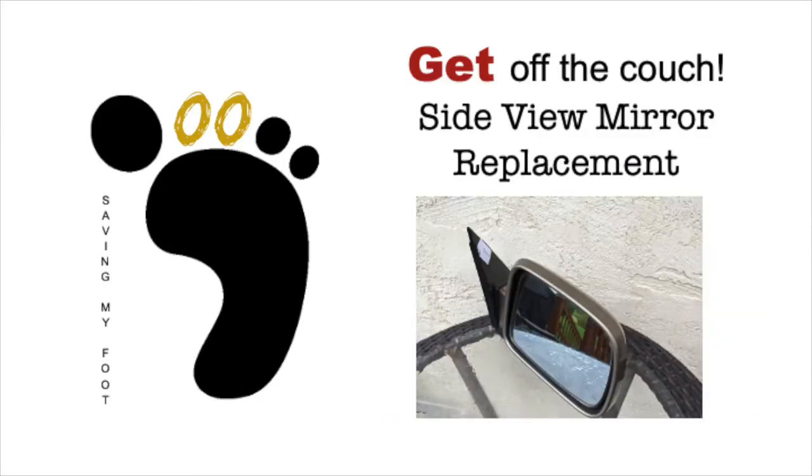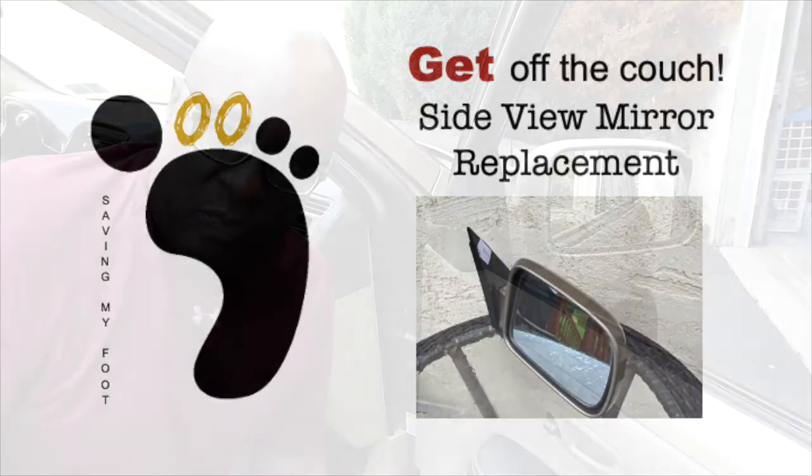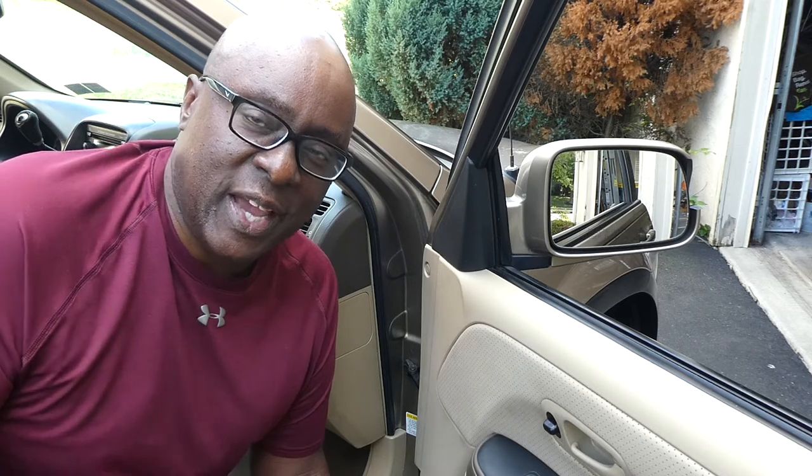Here we go — you can probably guess what my get off the couch is today. You've seen me in this vehicle a couple of times. You might not know exactly what I'm doing, but you know I'm doing it too. Yep, it's my son's car again — the one I am getting ready to sell. This is the last thing I needed to do in order to list it.